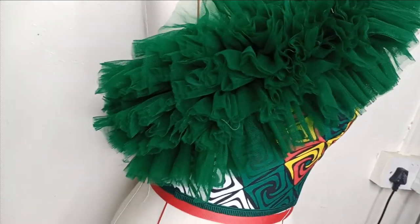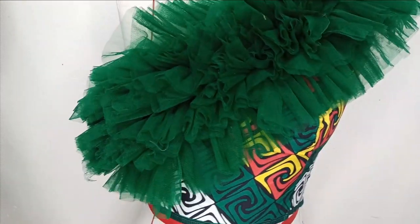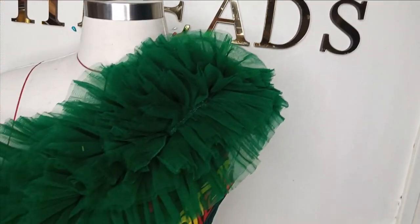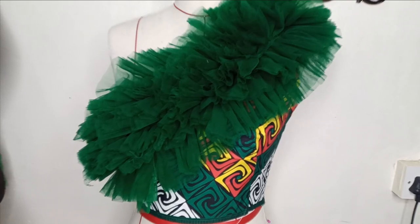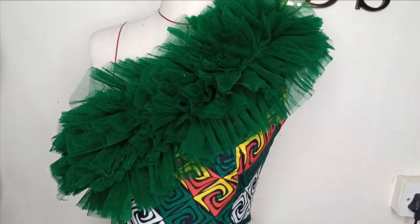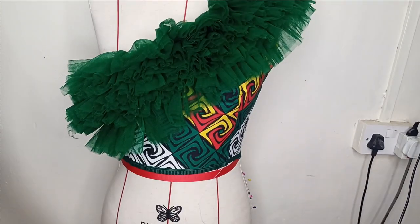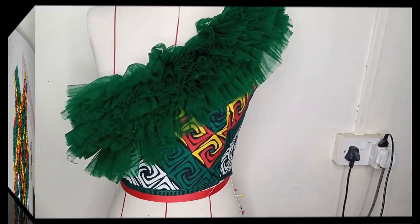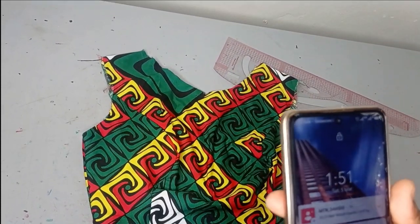Welcome back to the AB Rituals YouTube channel. In today's class we'll be learning how to make this beautiful asymmetric neckline top with ruffles. We'll use tulle nets for the ruffles and I'll be taking you through how we are going to be cutting and creating these beautiful ruffles. The tutorial is very simple to make and it is beginner friendly.